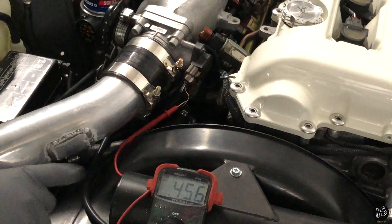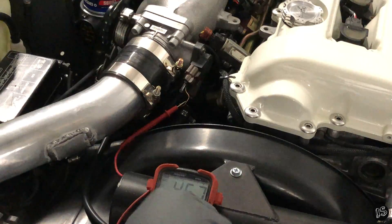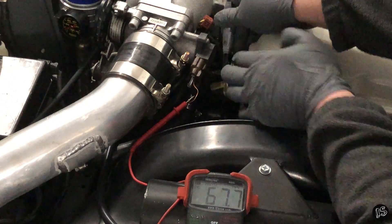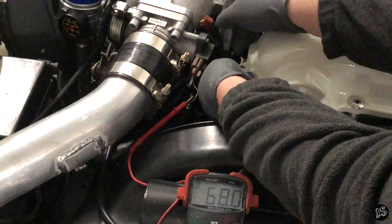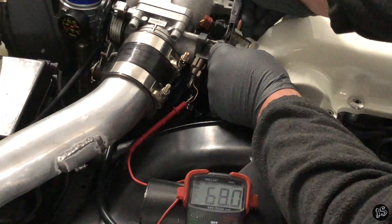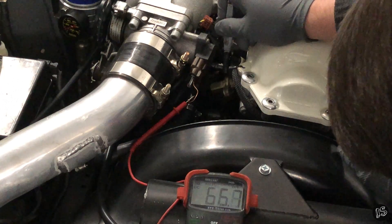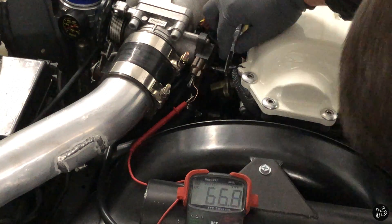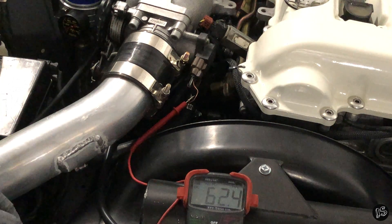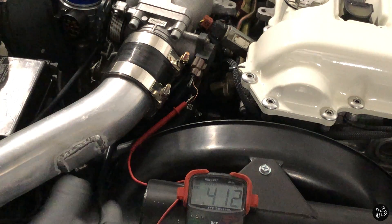I'll go ahead and tighten down the screws on the TPS and make sure nothing changes. An important thing to consider is to not smoke these things down — you don't want to over-tighten them. Remember it would be a seven millimeter screw otherwise. Let's check the voltage to make sure it's still good. It should be — as long as it's 0.45 I'll be happy. There we go, right on the money: 0.449. We're good to go.